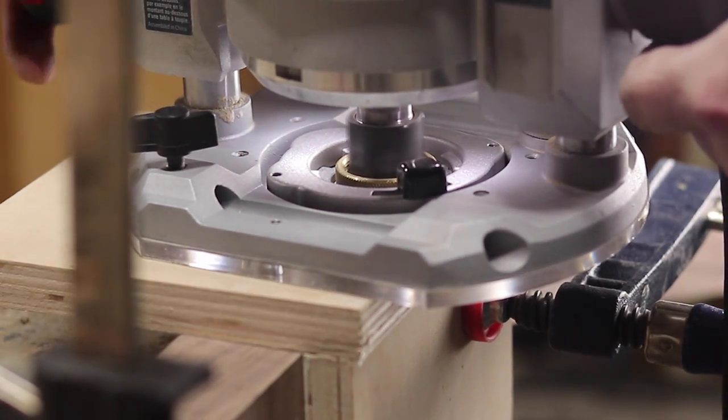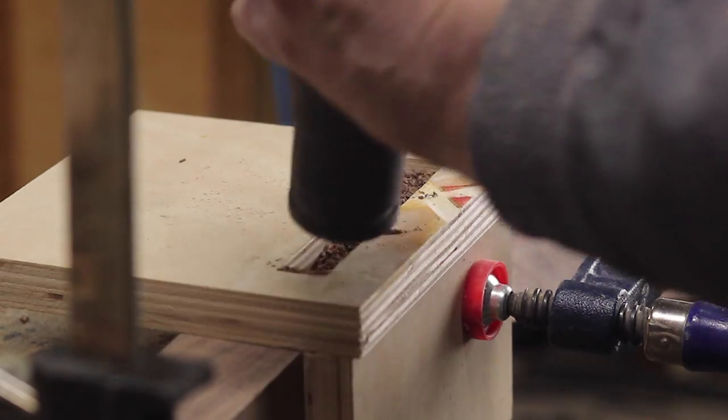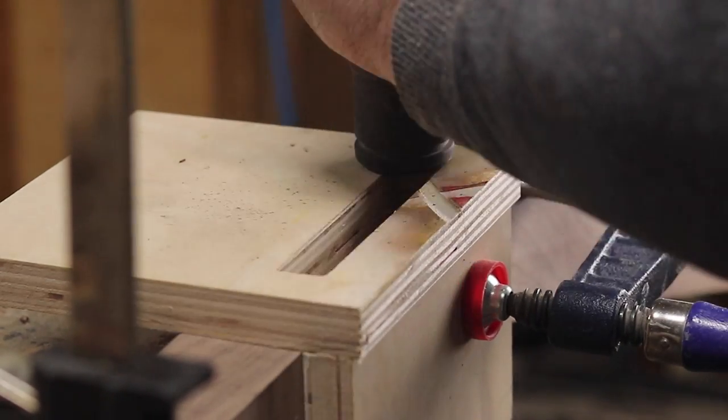I used the same jig to cut the slots for the opposing hardware on the legs for the footboard and the headboard.